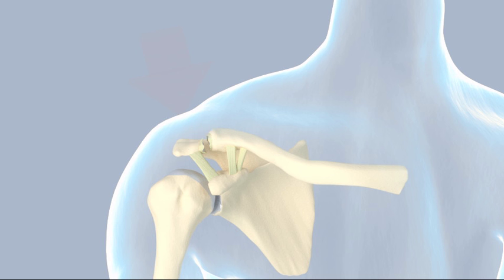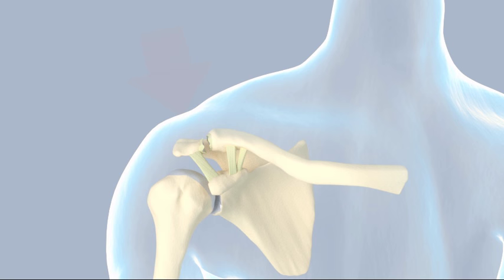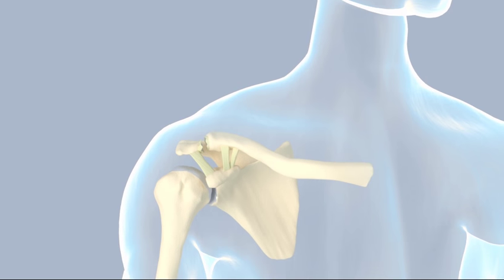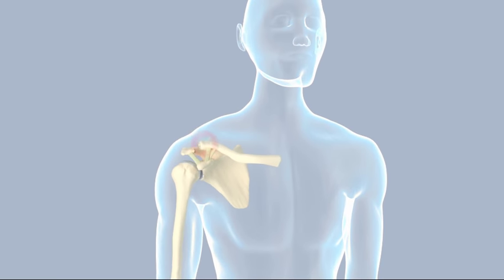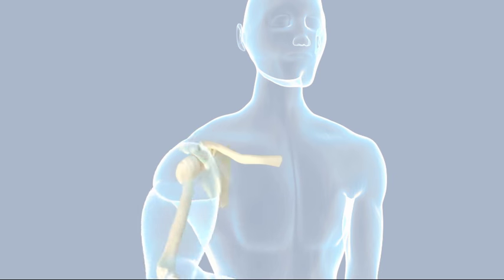Some people seek care after noticing a deformity. The shoulder is tender at the acromioclavicular joint, and there is frequently a deformity at the AC joint caused by the prominent end of the clavicle where it has separated from the acromion. Allowing the arm to hang freely puts tension across the damaged ligaments and causes pain. The person often holds the arm against the body for support. Shoulder adduction — reaching across the body to the other shoulder — is especially painful.